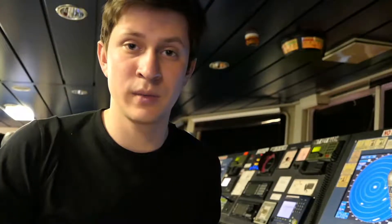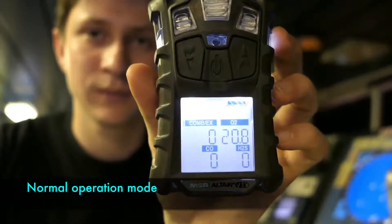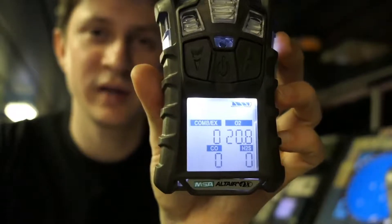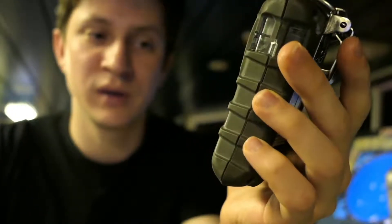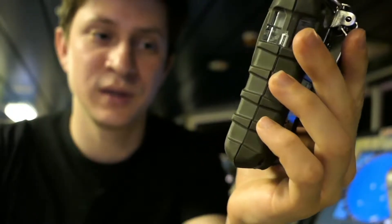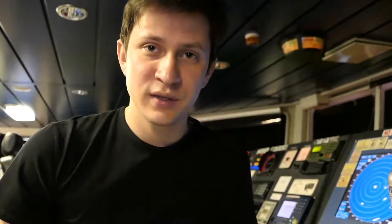Let's scroll down. Once we enter the normal operation mode, here we can see the oxygen is 20.8 percent, the combustible gas is zero, as well as CO and H2S.